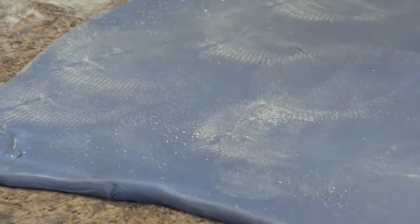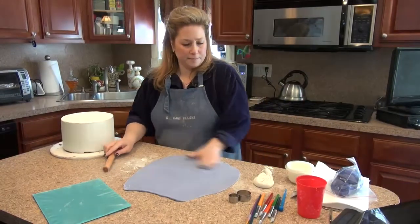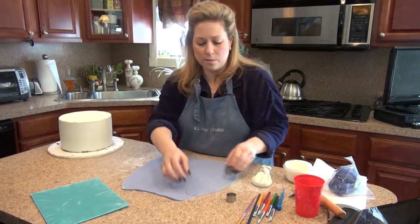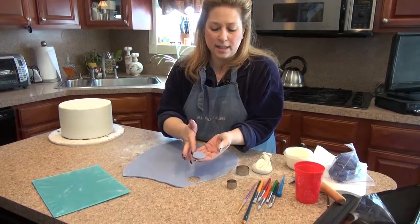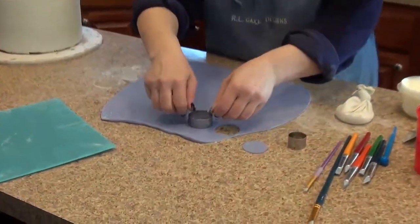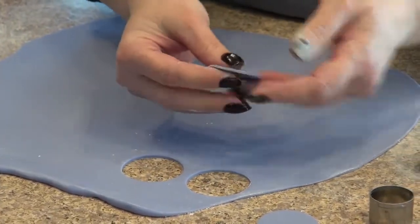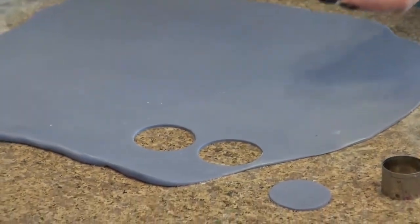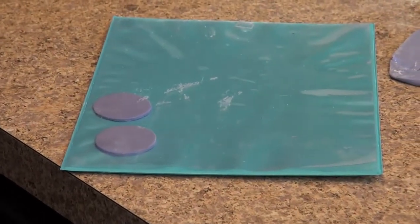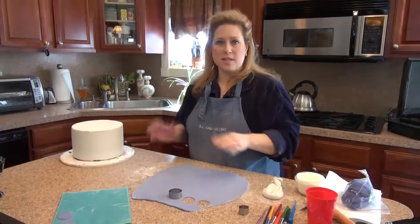That looks about right. Now remember, you're going to have scraps that you can mush back together and reuse, so that should be fine. We're going to cut out nice circles. You want to make sure that when you cut them out, they're nice and clean with no jagged edges. When you cut out the circles, put your cutter into the dough and move it around a little bit to make sure there are no pieces on the side — you can also rub your fingers around it to make sure. Then I place them underneath a plastic sheet so they don't dry out and they're ready to go. I'm just going to finish cutting out the circles on this whole piece of dough, and when we come back, I'll show you how we put them onto the cake.